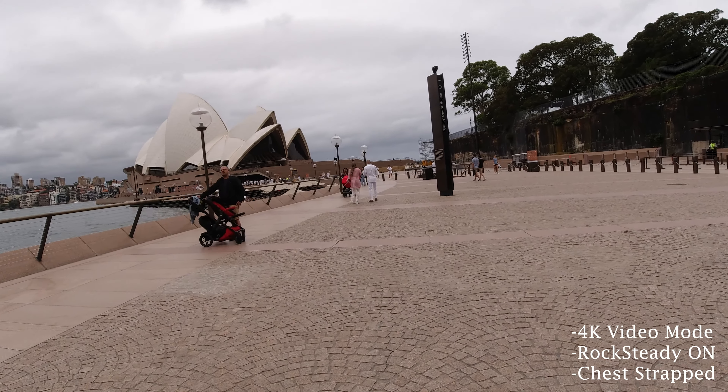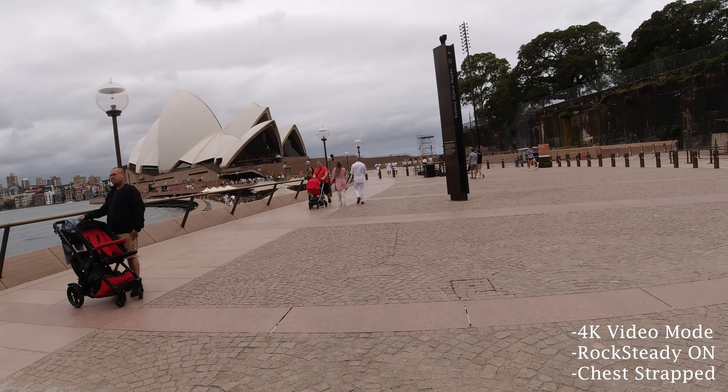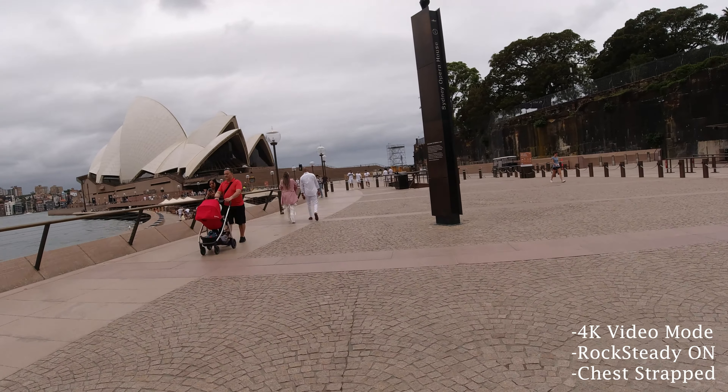After this I switched to the regular video mode in 4K and turned on RockSteady mode. DJI has done a pretty great job creating software that can electronically stabilize the footage. It is pretty smooth, considering I was walking — and I walked pretty fast as you can see in this footage, thanks to these long legs. The battery performance is decent. During testing I used the Osmo Action on a chest strap for about an hour to an hour and a half.